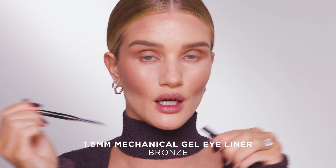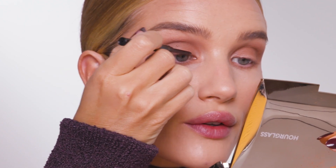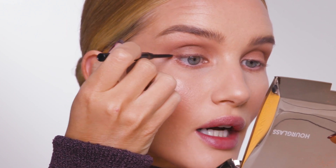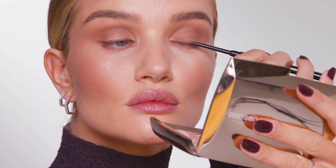I'm going to take the gel eyeliner in the 1.5 millimeter. I love to use a bronze color on my eye because I don't like any harsh edges when it comes to eyeliner. Then looking straight, I'm just going to add a tiny little flick here. I'm using my finger just to pull it out, and onto the next side.